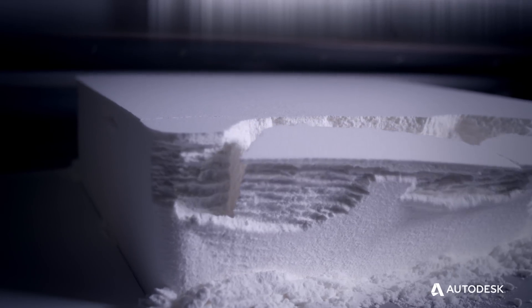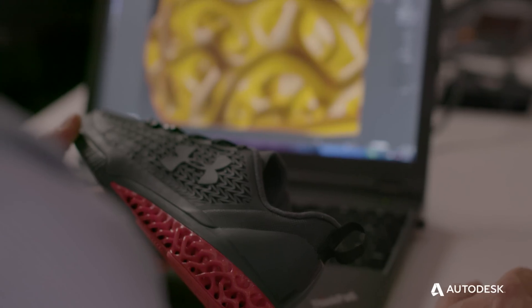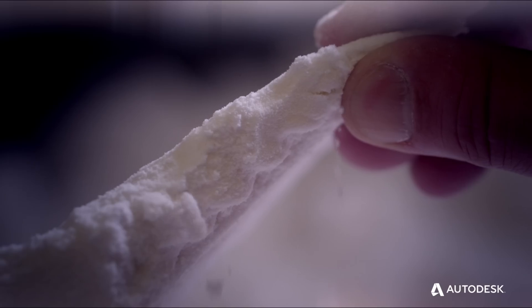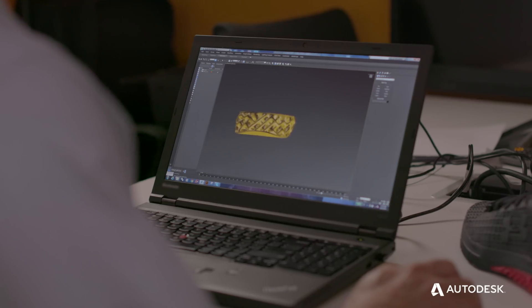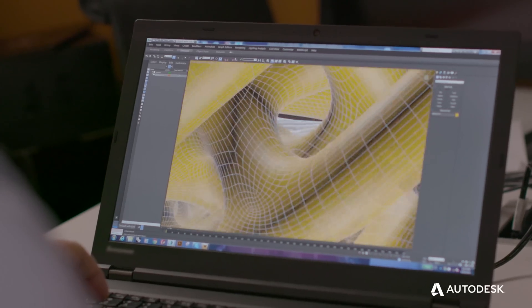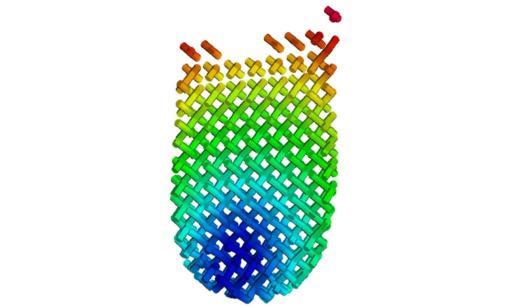With 3D printing, we could really innovate the future of footwear technology. The generative design plays a crucial role in the design process to create lightweight structures and reduce weight in parts. There's a lot of opportunity for that. We were able to try out numerous patterns and numerous spacing of the structures to allow us to test and validate.